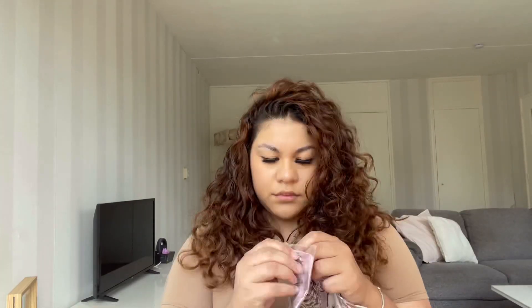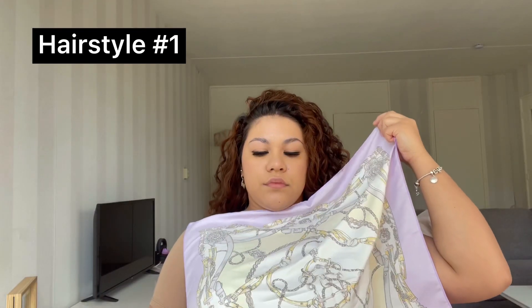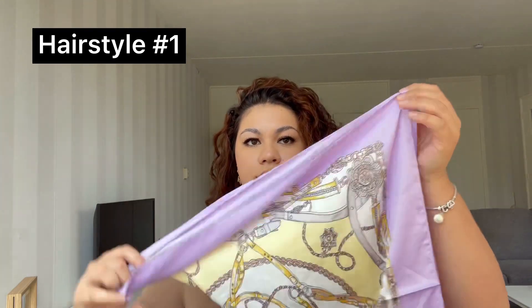I got these scarves on Shein — I'm gonna open them right now. I was really struggling to open these because they were sealed so well that I couldn't find the opening anywhere, but at the end I got them. I decided to do a voiceover on this one because it was so hot that I couldn't do the hairstyles without my fan on, and that would just be really annoying.